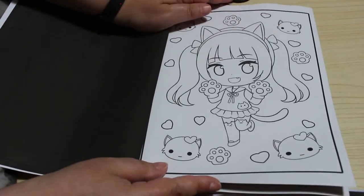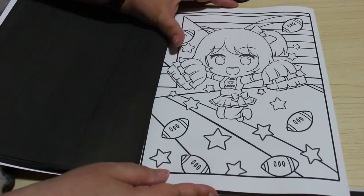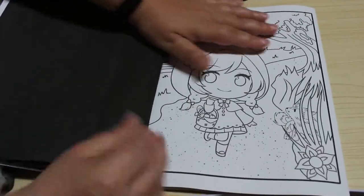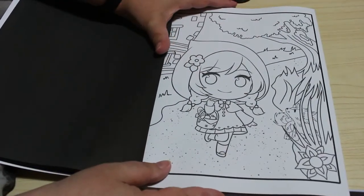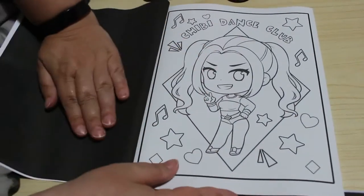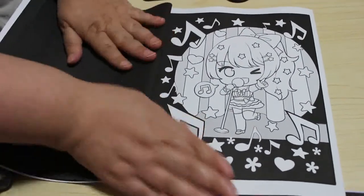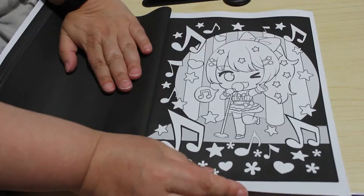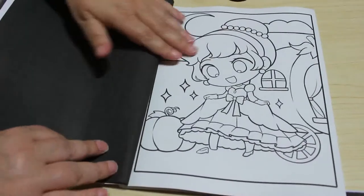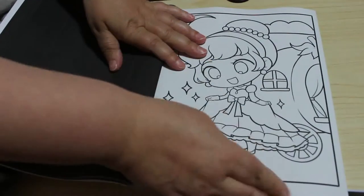Little kitten, kitten girl, cheerleader — I do adore these. Oh, it's a little Red Riding Hood, that's cute. Chibi dance club, oh yeah! It's a chibi pop star — I like that one. I like them all actually. That's a Cinderella, by the look of it, because there's a pumpkin coach in the background.